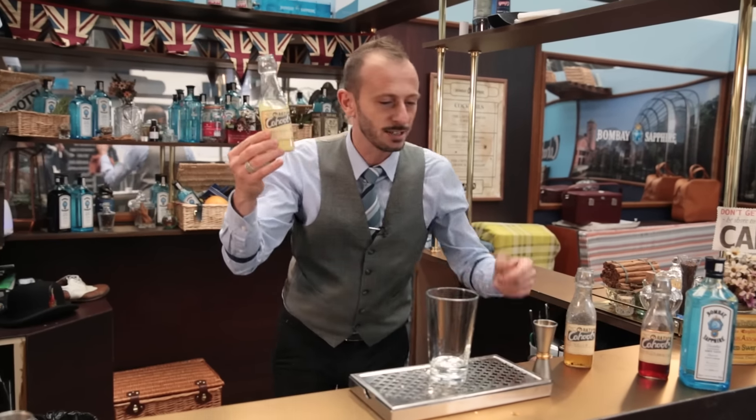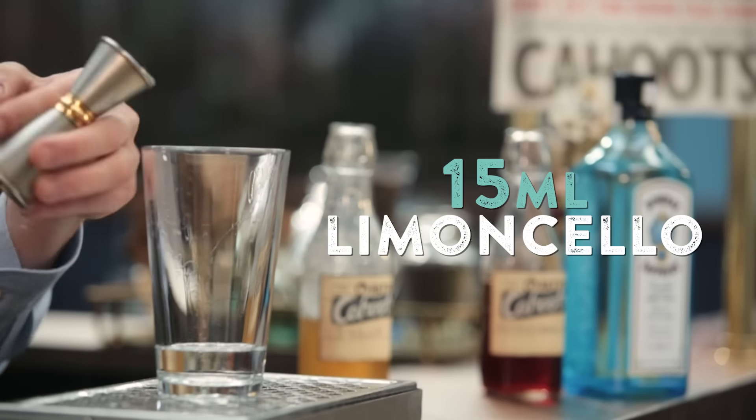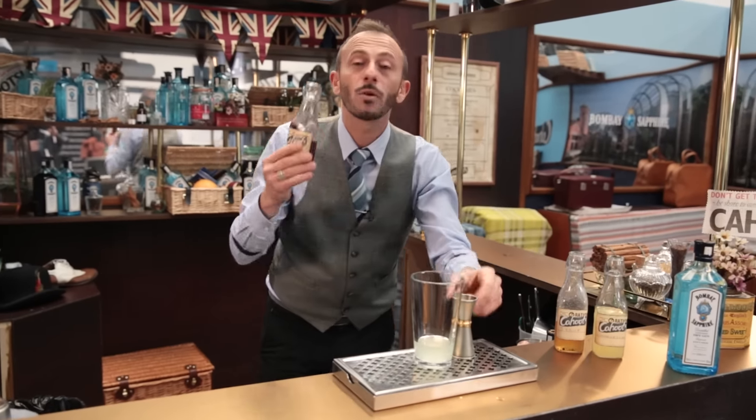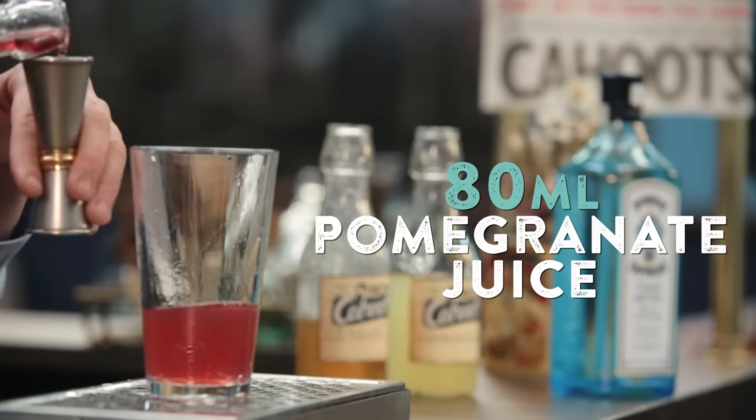Limoncello — I'm Italian, so what can I do? 15 ml, refreshing and lightly spicy. And then we're adding Pomegranate Juice, just to cut the sweetness. 80 ml.